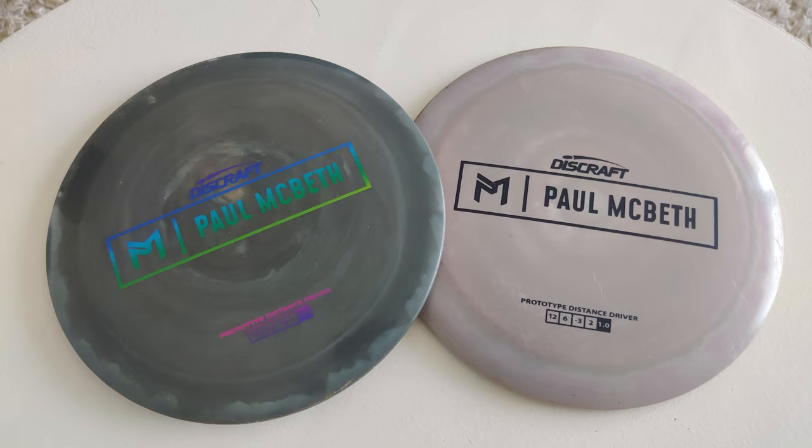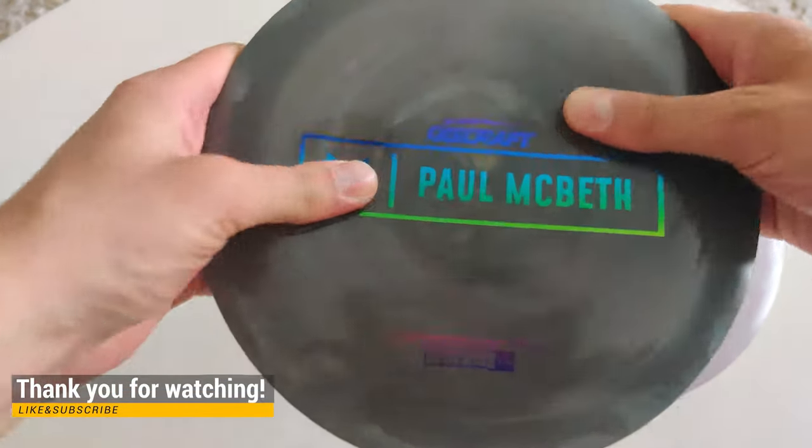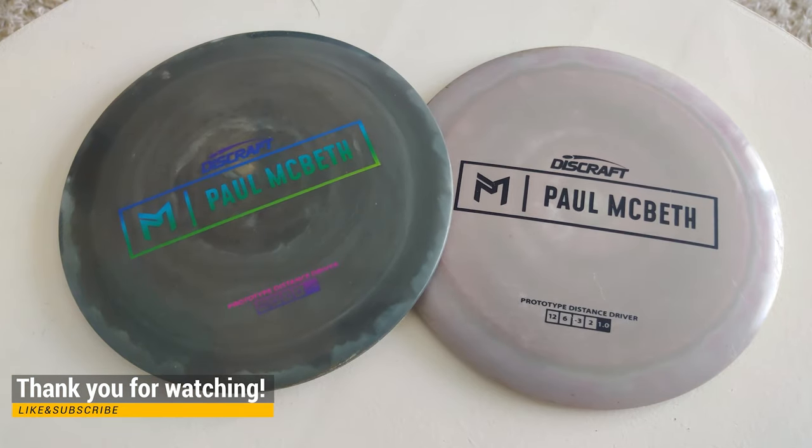For hyzer flip shots I will still be keeping my Crank SS or my Avenger SS, which will do the hyzer flip game better for me. Thank you guys for watching and see you in the next one.